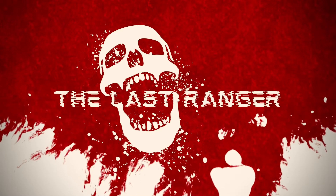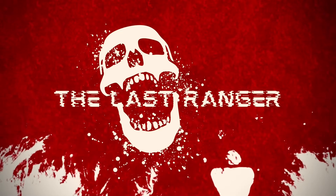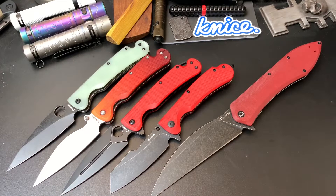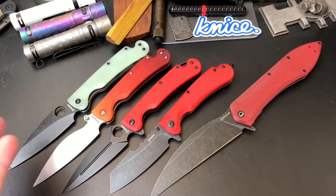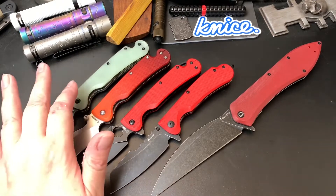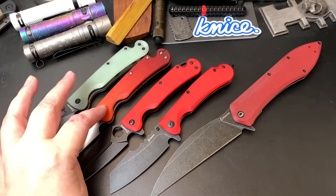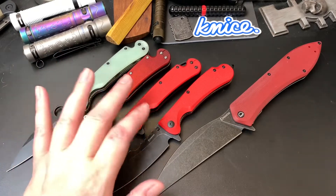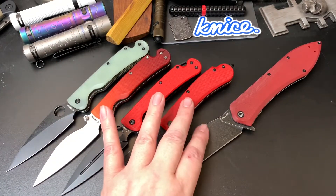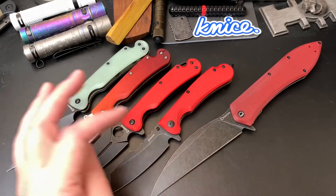Did you ever wonder what it would be like to be one of the last people on Earth? Hey Wastelanders, this is Gary. I tried to do this on Manus Factions Live — I just wanted to give a quick update on my dagger knives collection. So you've seen the Sting, the Pelican, Arrow, Rhino, and this was my latest collection knife. It's the Voron.